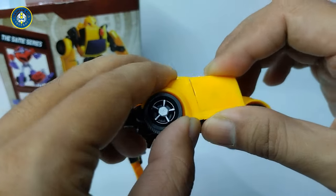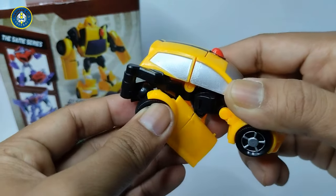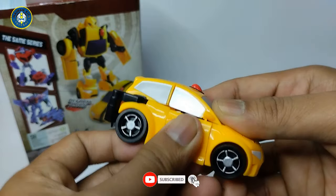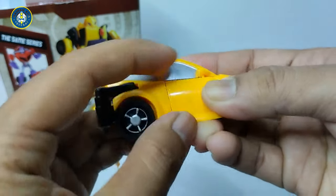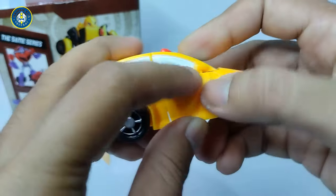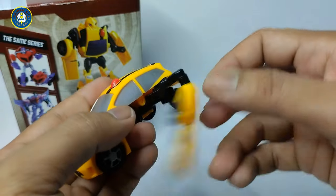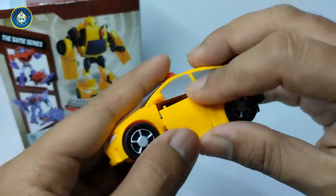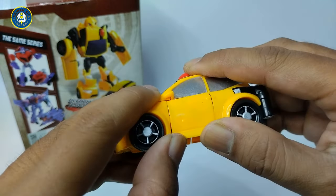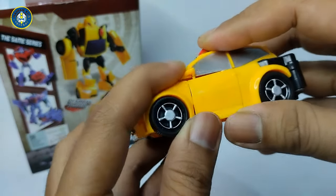Dia otomatis, kalau misalkan kita gerakin kayak gini, dia pasti ngikutin semuanya guys. Sama kayak si Grimlock dan Optimus kemarin juga, ada tuasnya di sini guys. Ini ngikutin kayak bagian atap. Depannya lucu banget, bener-bener presisi ya. Kita cek guys, mantep nih depannya udah presisi banget. Kayak mobil-mobil jaman sekarang itu guys, mobil minimalis gitu.